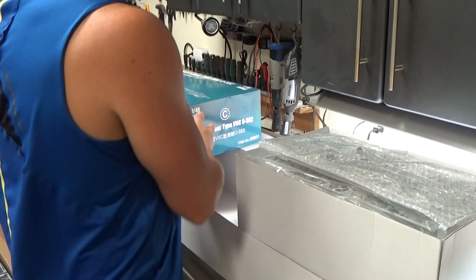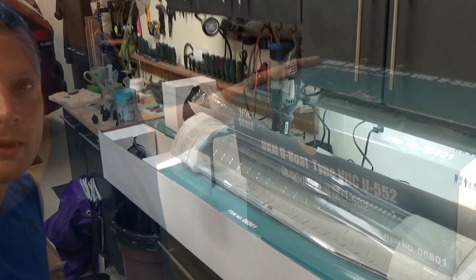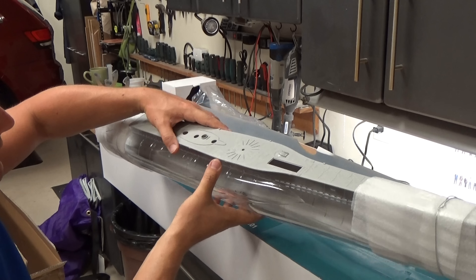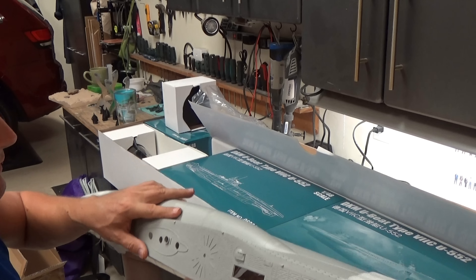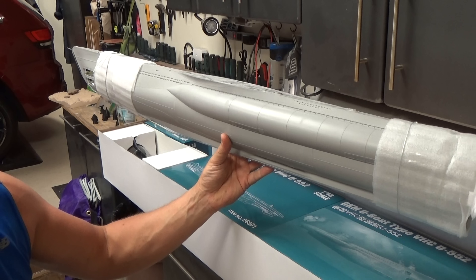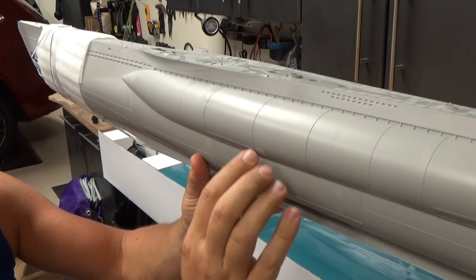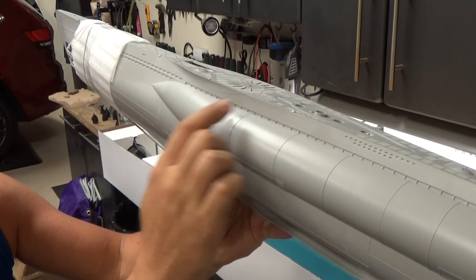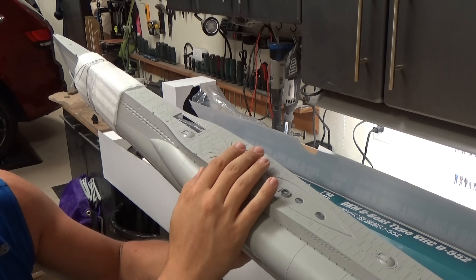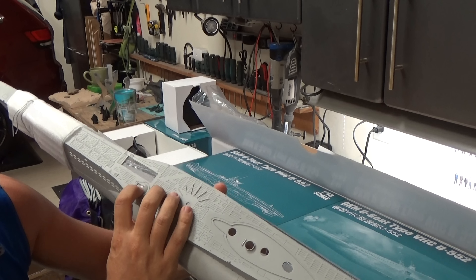1,100 parts, and I would absolutely believe every word of that. And kind of last but certainly not least, let's take a look at these hull halves. We've got the port side done in light gray plastic. All the weld lines are in place, all the rivet details are in place, and the upper deck is integrated into that piece — so this is all one solid piece with hatches.